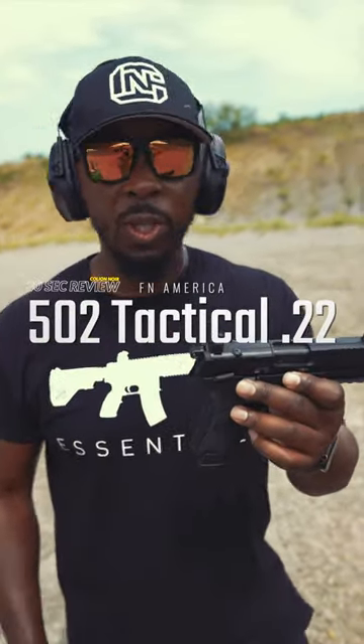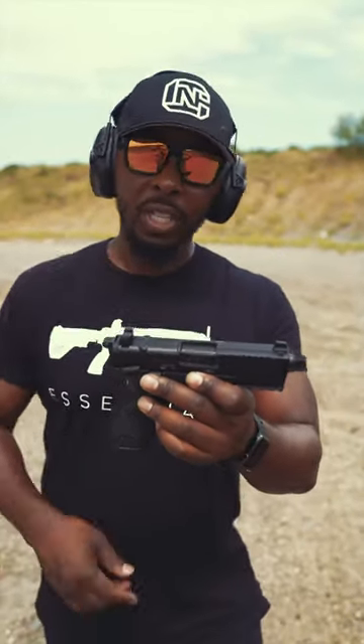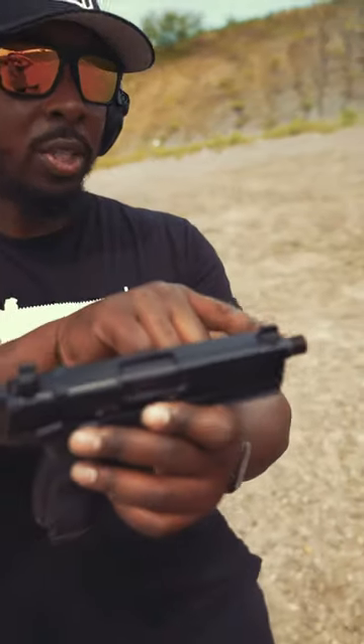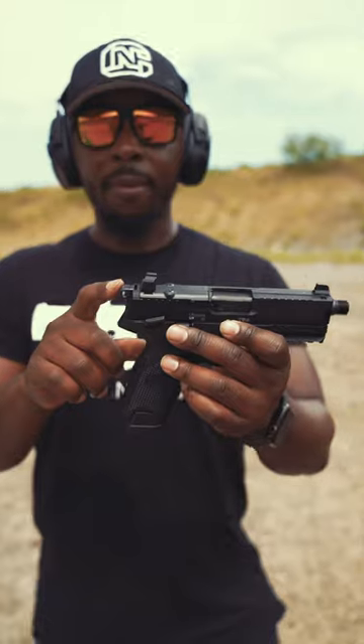This is my third segment with the FN 502 Tactical. It's chambered in 22, and it comes with a bunch of features. It has suppressor height sights, a mounting plate for your optics and red dots, a threaded barrel for your suppressor, and it's a hammer-fired single-action gun.